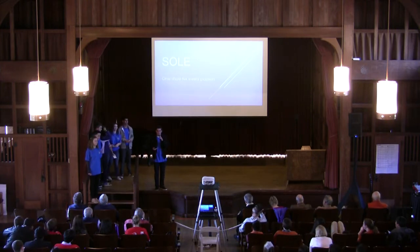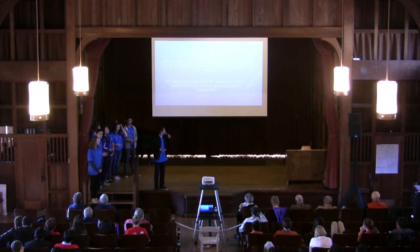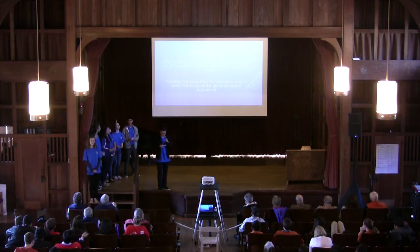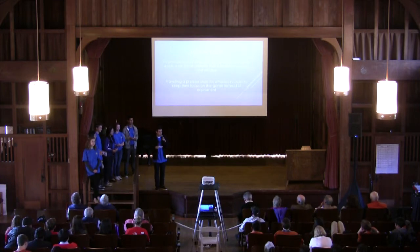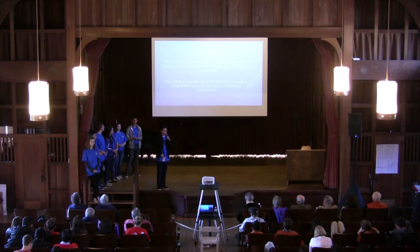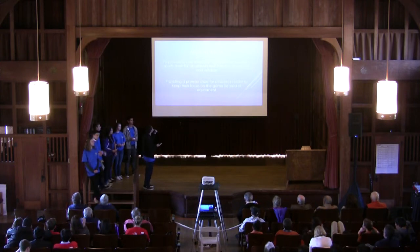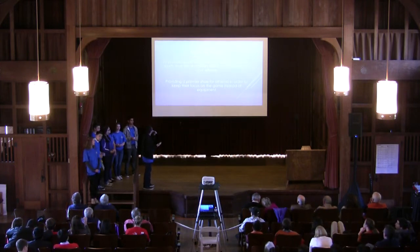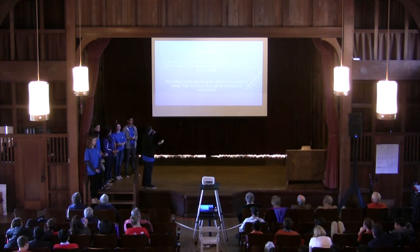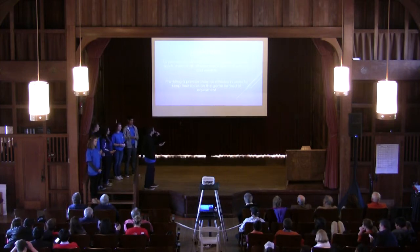Hello, good evening everyone. My name is Alex Trekshan and I'm the CEO of Soul Shoes. What we do is we're making a shoe that's both patented and designed by us that allows for interchangeable clip-ons on the sole of the shoe, so you can play multiple sports with only one shoe. Our mission is to provide a cost-effective, competitive, versatile sports shoe for all athletes that is both convenient and reliable. Our vision is simply providing a premiere shoe for athletes in order to keep their focus on the game instead of equipment.